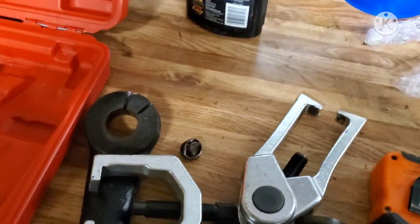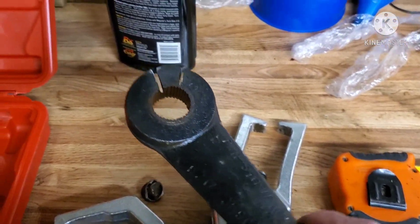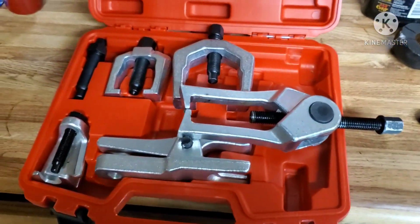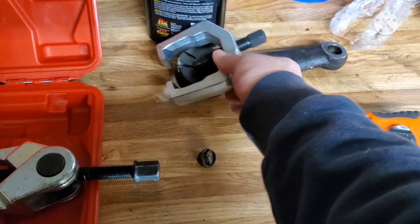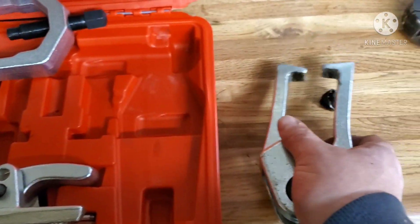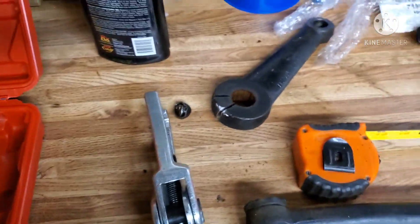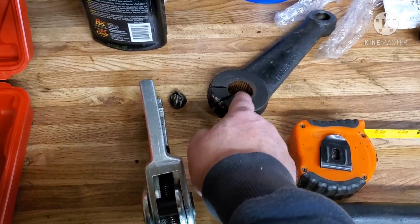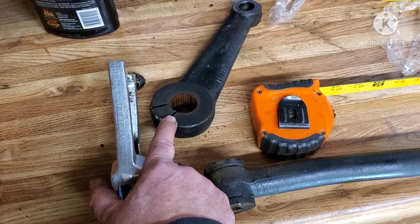Alright guys, we're going to do a little addendum to our front end video. Trying to pull my pitman arm off, I ended up having to do some relief cutting to get it to separate. I bought this kit off Amazon — a pitman arm puller and ball joint separator — and let me tell you, it does not work on a Ford Bronco. None of it fits. I tried it, broke the tip off, and stripped the threads. I had sprayed it down with WD-40 and rust penetrant, let it sit for a couple of days, then looked up a video where a guy made relief cuts. Ended up making the relief cuts and broke a nice screwdriver trying to use it as a wedge.